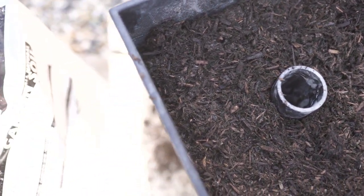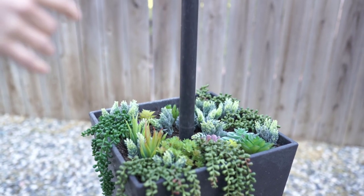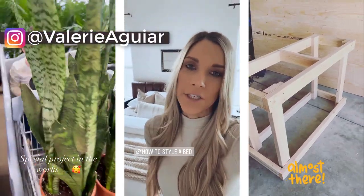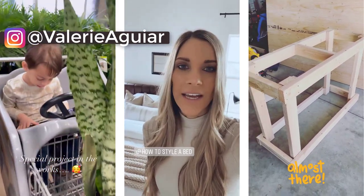In this video, I'll be sharing two really fun modern planters, as well as one that doubles as an umbrella stand. If you haven't yet found me on Instagram, you can find me at Valerie Aguirre, where I share a lot of fun behind-the-scenes there too.